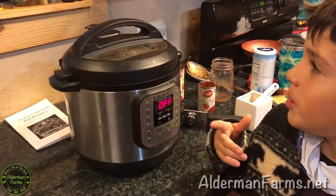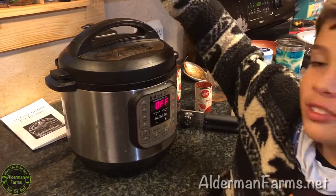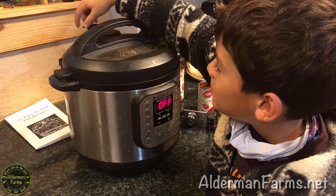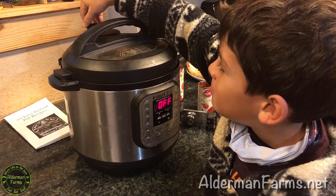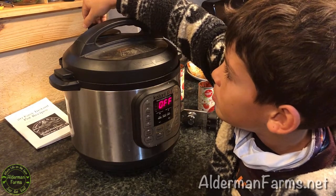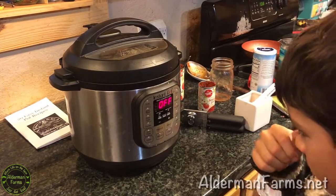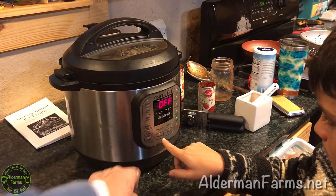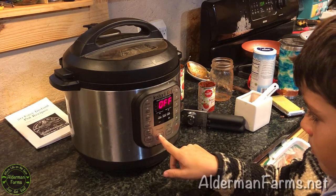After you stir it up good, you put the lid on the Instant Pot and close the valve. Then we're gonna cook it on high pressure. So you push the manual button — it's already on high pressure.